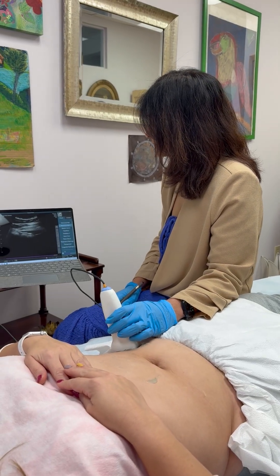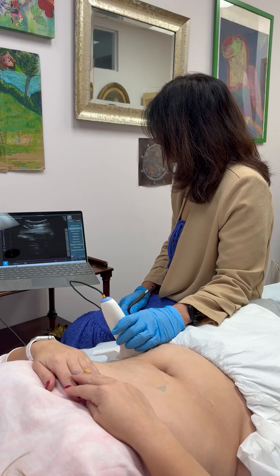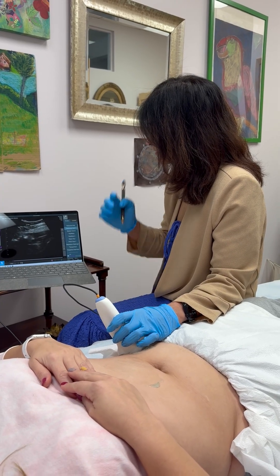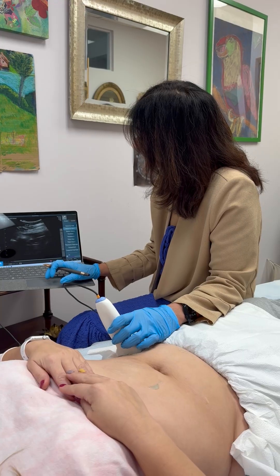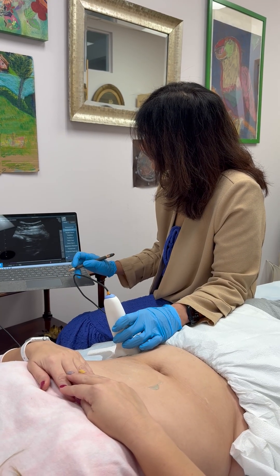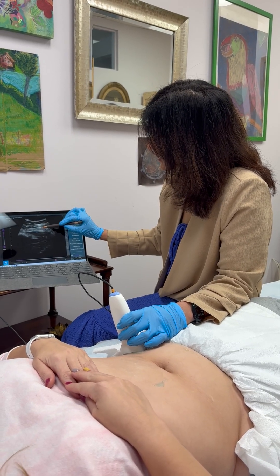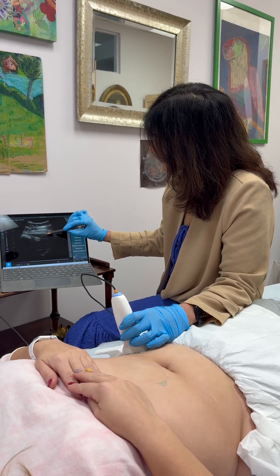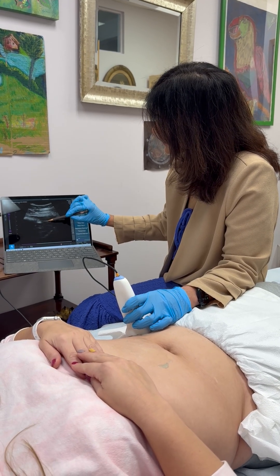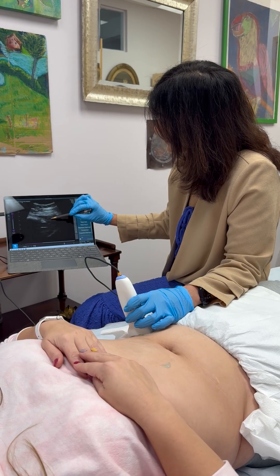Oh look at that — Cecilia, I am so impressed. Okay, so this is your rectus, then we have the external oblique, the internal oblique, and then this teeny guy here is your TA. So we have beautiful layers here.